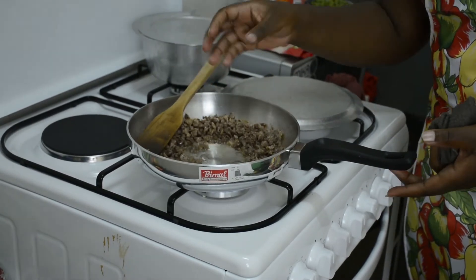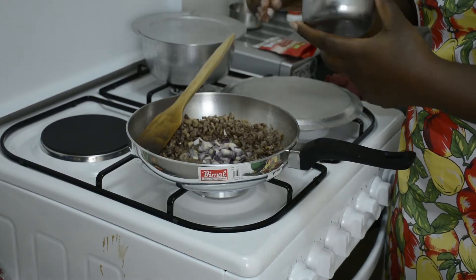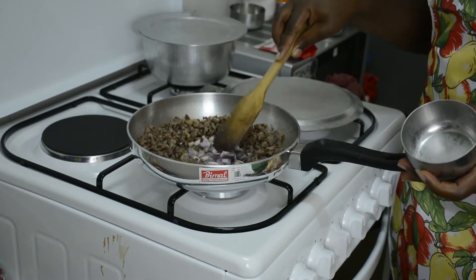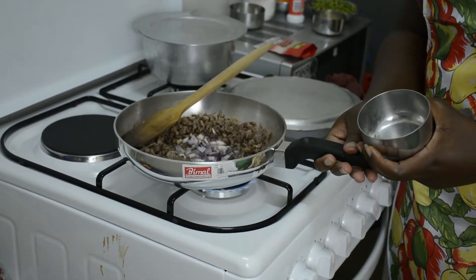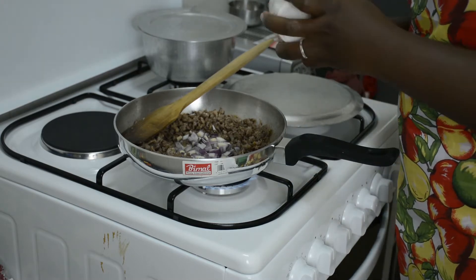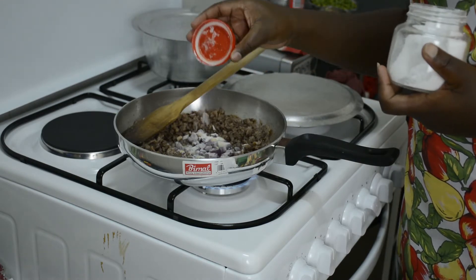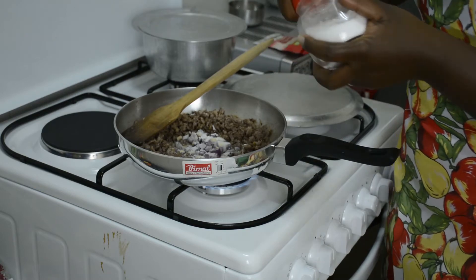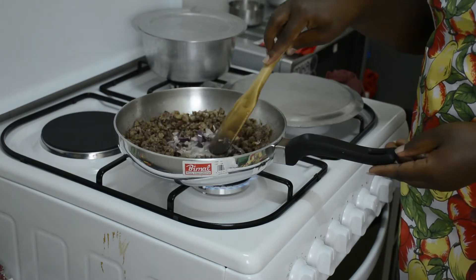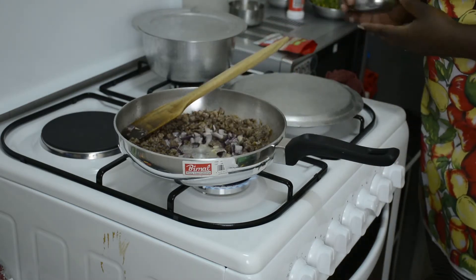If you want it easier, you can just remove all the meat from the sufuria and then start with your vegetables — onions and everything else — put it on and then add the meat back. But I find this easier and it means less plates to wash. I'm going to add just a little bit of salt, and cook until the onions are translucent, then I'll go in with my garlic — I've minced the garlic.